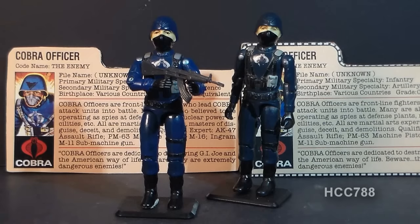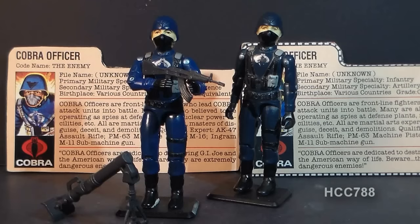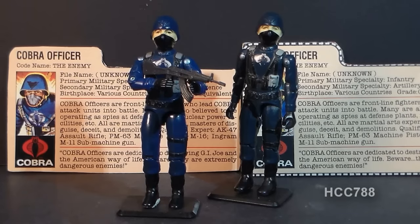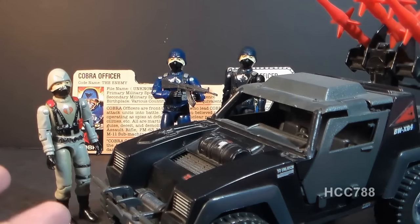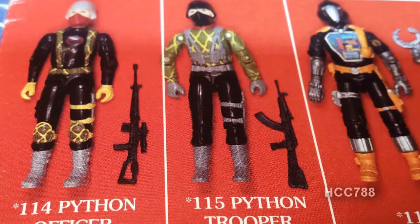The Cobra Officer was available in many ways beyond standard carded retail. He came with the 1982 Cobra Missile Command headquarters, and was also in a JCPenney-exclusive three-pack where he came with the mortar originally packaged with Short Fuse. In 1986 through 1987, he was available from Hasbro Direct as part of their original Adventure Team set, and in 1989 as an individual bagged figure. In 1984, the entire swivel-arm mold was reused for the Stinger Driver with the 1984 Stinger Jeep, and in 1989 it was reused again for the Python Patrol Python Trooper.